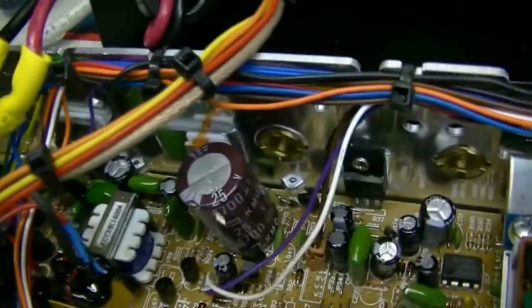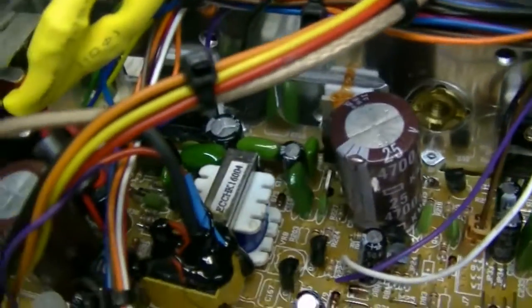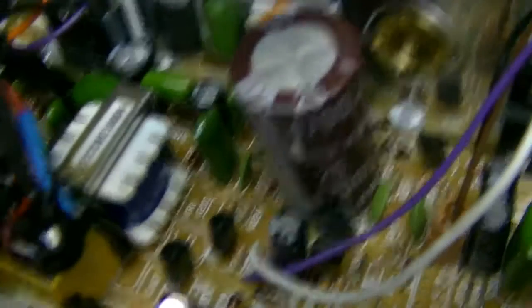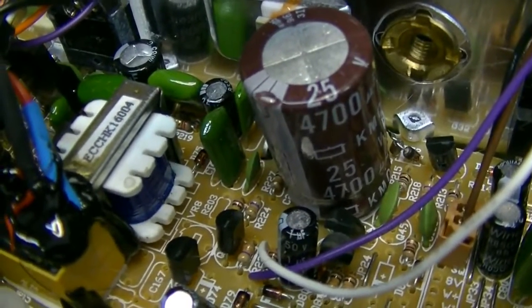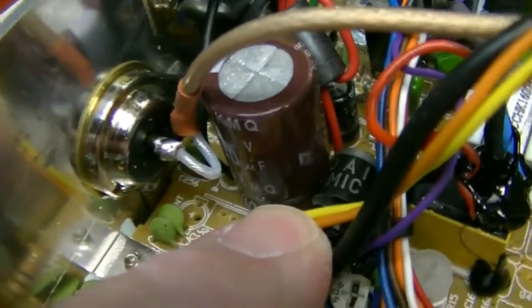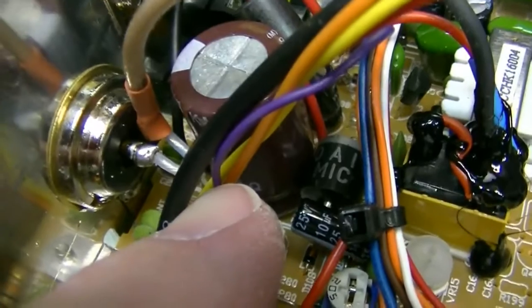All the new radios come with the Schottky diodes, so you don't need to do that. They also come with the upgraded voltage regulator, AM regulator, and power regulator. There's your upgraded capacitors — 4700 microfarad for the voltage regulator and 4700 microfarad for the input buffer.